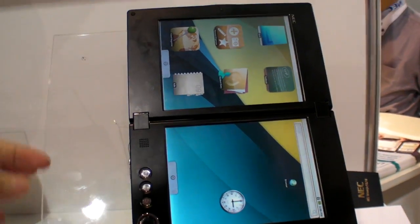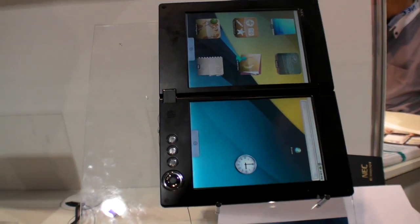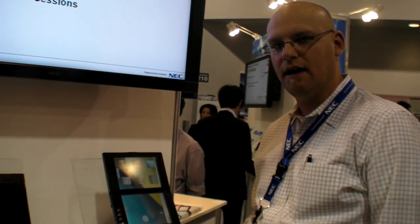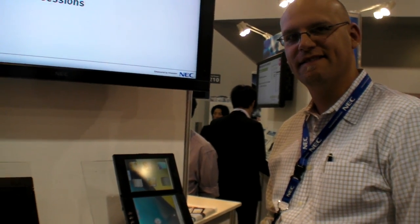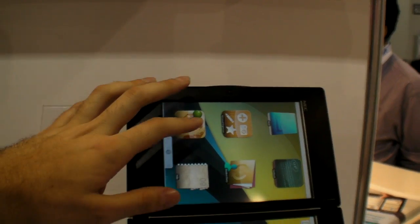So this is a dual-screen cloud communicator, LT-W? Yes. It should be available first to release in Japan in about four months, so expect to see it then. Did you do a custom UI here? Yes, it was custom just for this show. There are some concept applications.